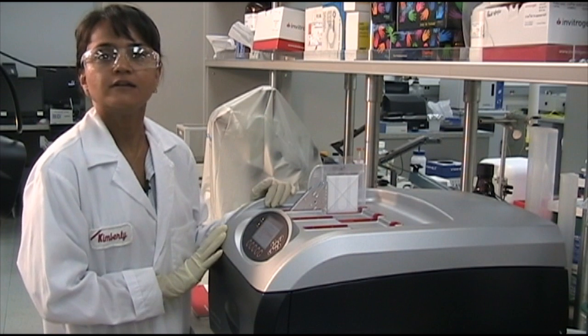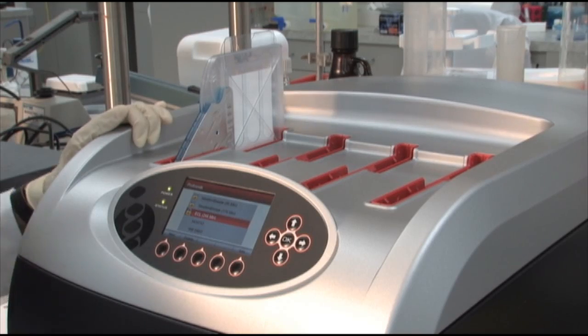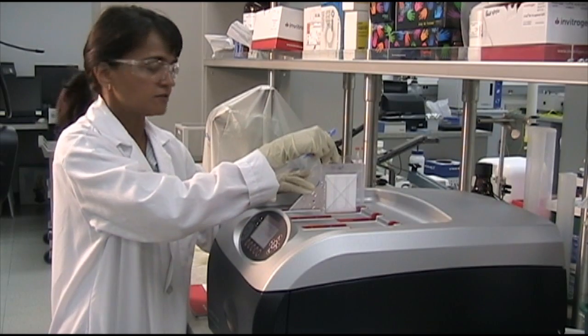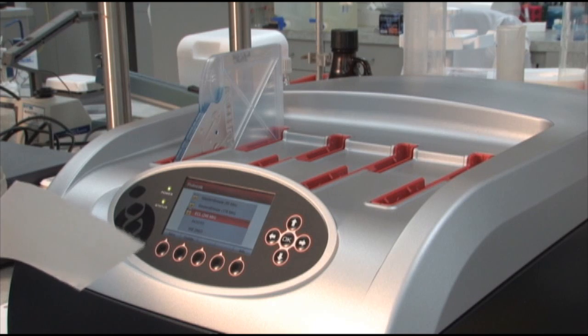When the protocol is complete, the blot does not dry out because the instrument holds the blot in the final solution. Then simply press complete, which will drain out the solution. Then remove the blot from the holder and you're now ready for detection.